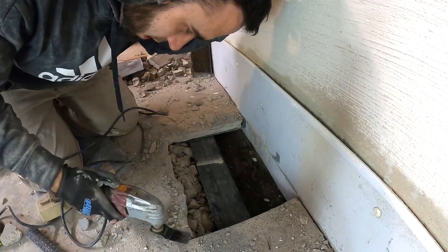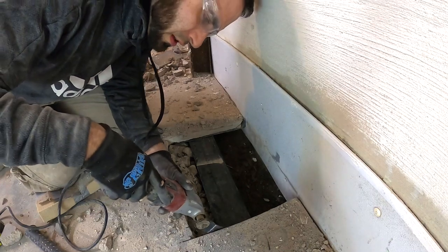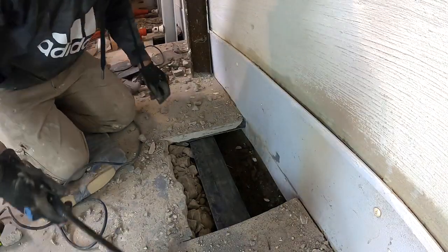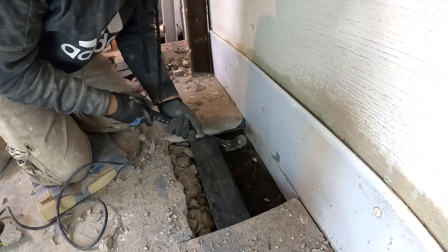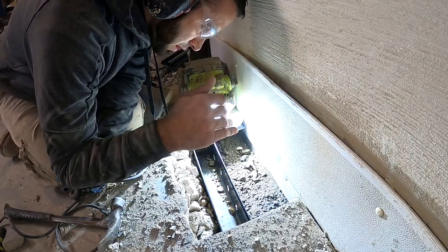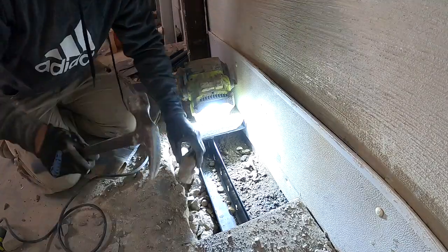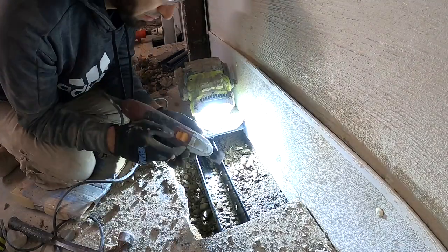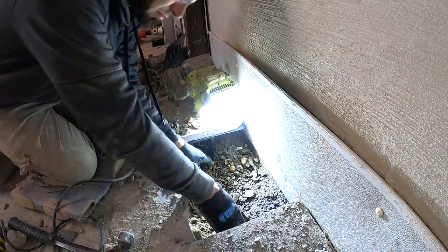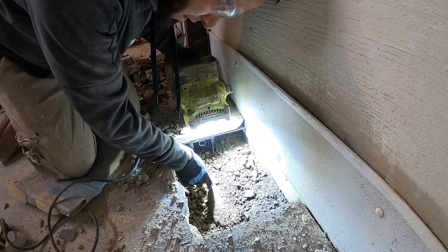Right now I'm getting ready to cut out this U-shaped track — it's kind of like a lid. The U-shaped track sits directly on top of the existing weeping tile that was already here from when the house was built. Right here is the existing weeping tile.